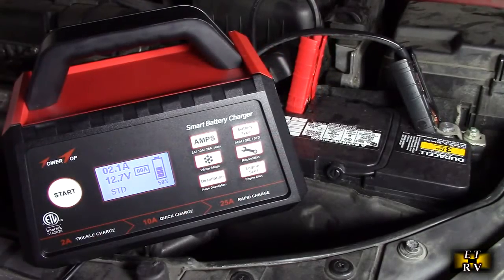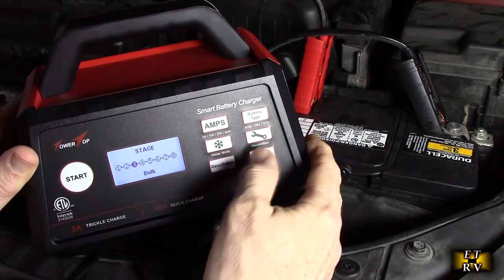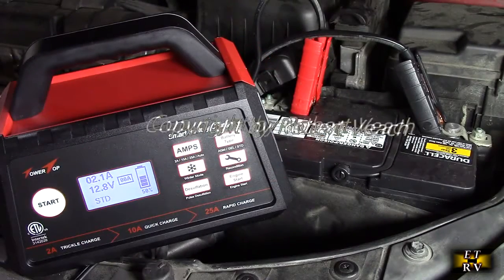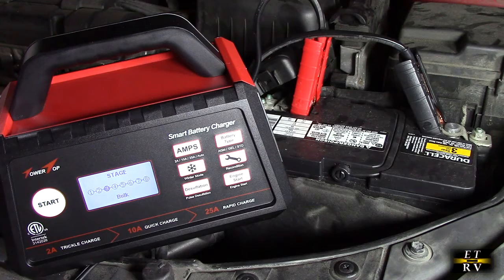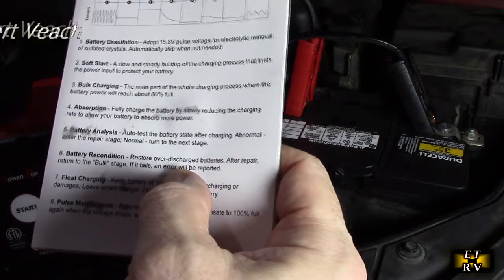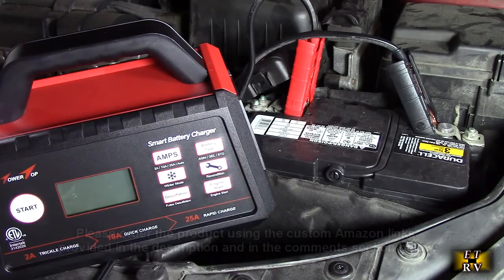While the charger is going, anytime you hit the recondition button it will tell you what stage it's in — you can see it's in the bulk stage right now, and it automatically goes back to the main display. After about 45 minutes it was still in phase 3, bulk charging, since the battery was pretty dead. I left it going overnight. At about 3 in the morning it was on float charging, then it did the battery recondition. When I got up this morning it had shut down and finished, having completed all 8 cycles — so now I know the battery is fully charged.